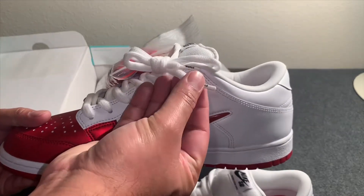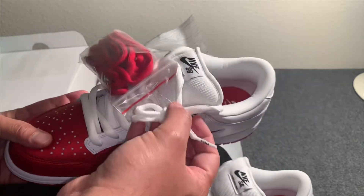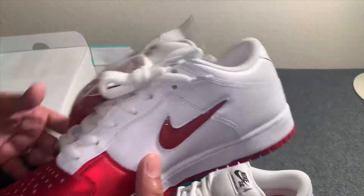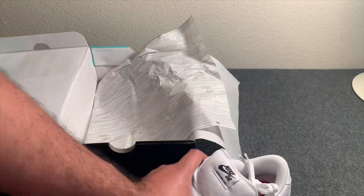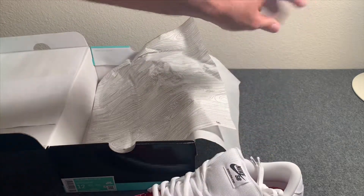On the lace tips of the shoelaces it says 'World Famous' — it's got that on both lace tips, which is pretty cool. Supreme collabs with Nike are usually pretty fire, and this one did not disappoint.